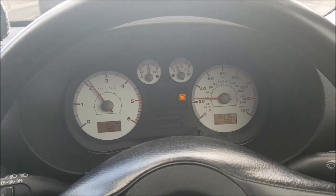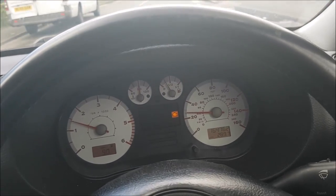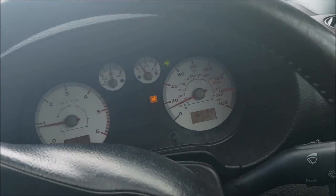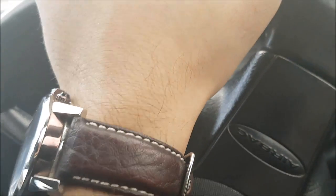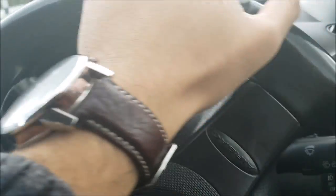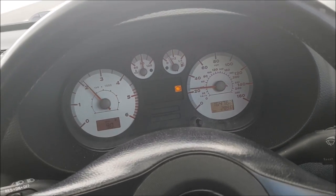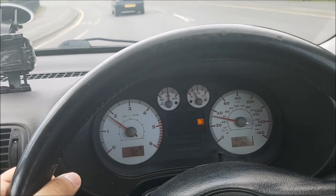I'm driving around now and the problem has stopped. The indicator ticking sound isn't coming on randomly and it's not remaining on after I've shut the indicator. That shows the cheapest, quickest, and easiest way of fixing the ticking indicator sound on VW group vehicles. That should solve your problem.